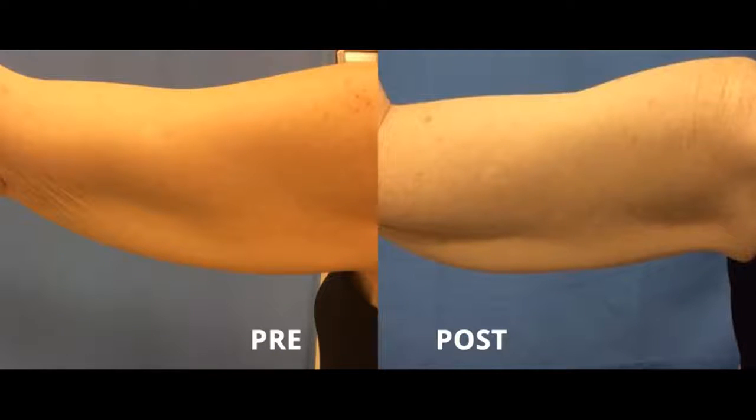It's important to keep in mind that Thermitite is a minimally invasive procedure and there is some downtime — maybe not as much as surgery, but certainly more than non-invasive treatments. There may be some swelling and bruising. In consultation, after I examine my patients, I tell them if they are candidates and then discuss the procedure, the convalescence, what to expect, and the risks.